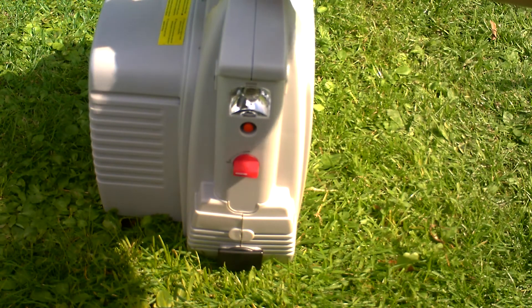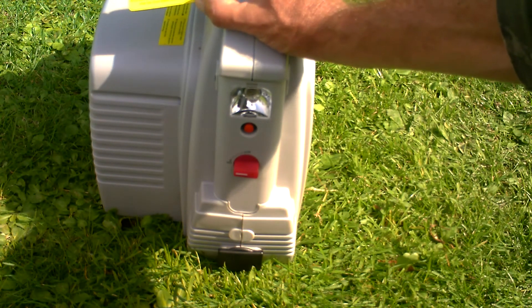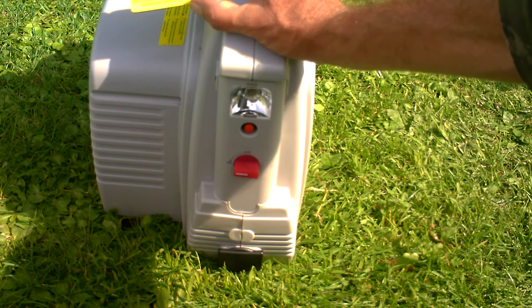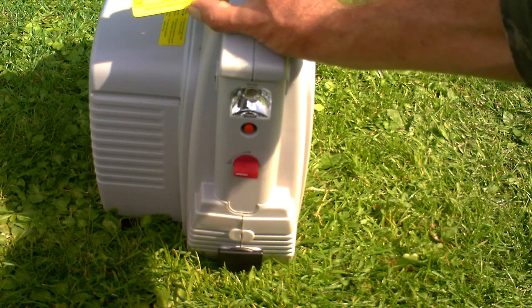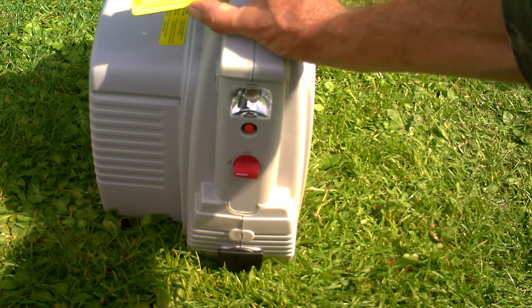This card states that as a minimum the battery must be charged every three months. Otherwise there could be damage to the battery unit inside and it may become unusable. So just a word of warning — charge it at least once every three months.